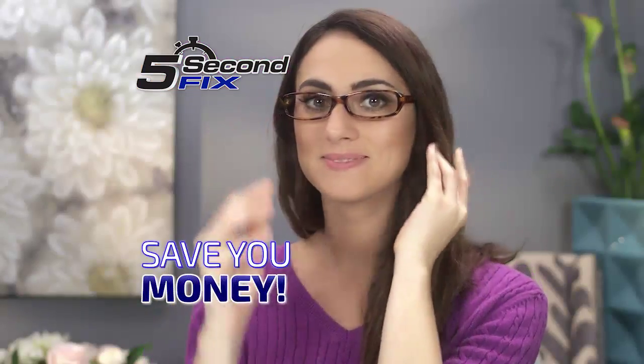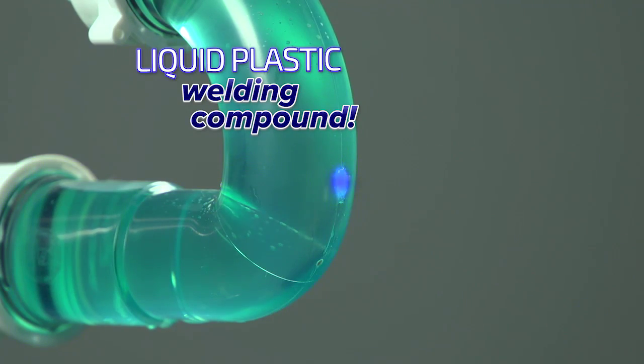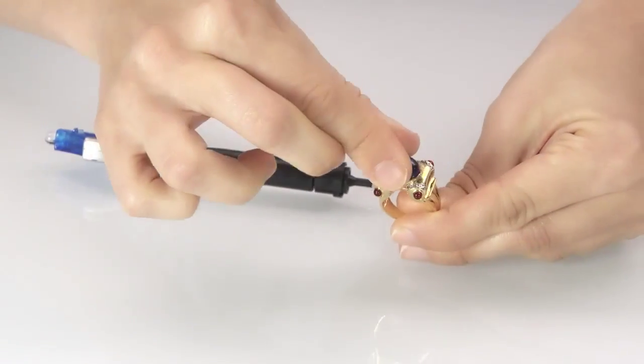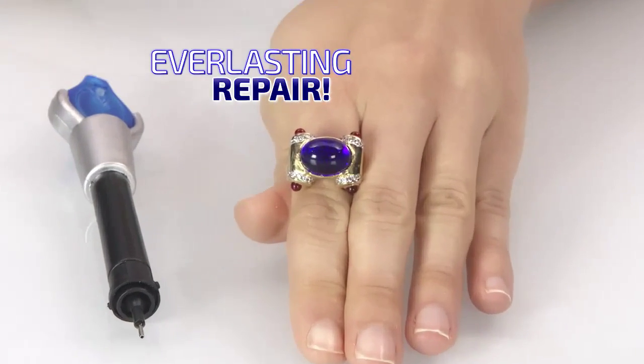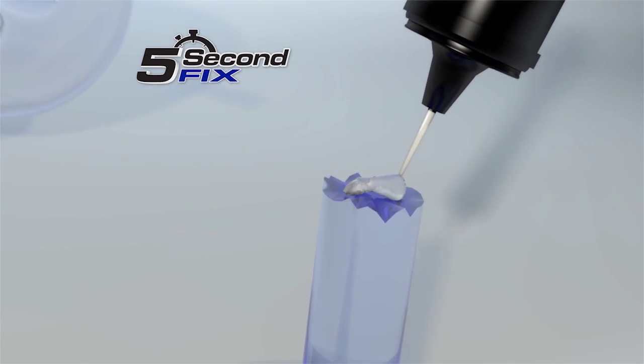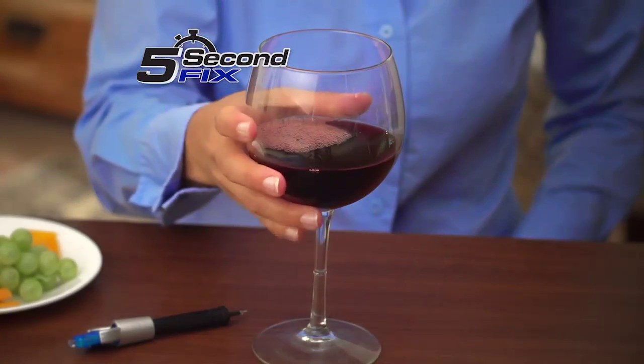Now that's going to save you money. 5 Second Fix is not a glue, but a super-powered liquid plastic welding compound. Simply apply, weld with a UV light, and in as little as 5 seconds you have an everlasting repair. The secret is the super-powered welding compound that cures to a permanent bond with the power of the UV light, so you always fix it right.